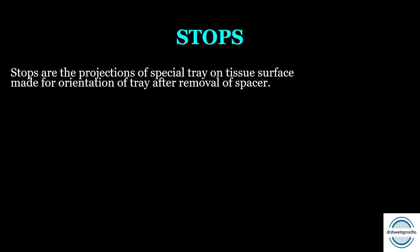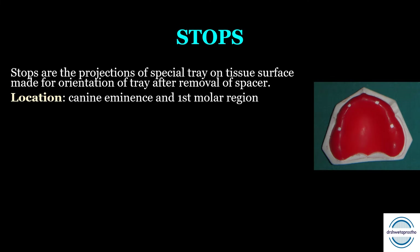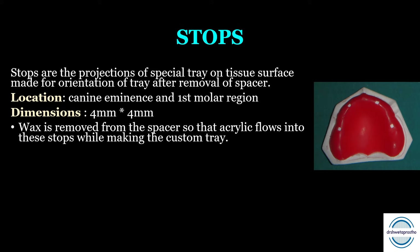Stops are projections on the tissue surface of the special tray, made for the orientation of the tray after removal of the spacer. When we remove the spacer before border molding and the final impression, stops help orient the tray in the patient's mouth. The location of the stops should be at the canine eminence and the first molar region on both sides. The dimension of the stop should be 4 mm × 4 mm. These are created by removing wax from the spacer at those locations so that acrylic flows into the stops while making the custom tray.